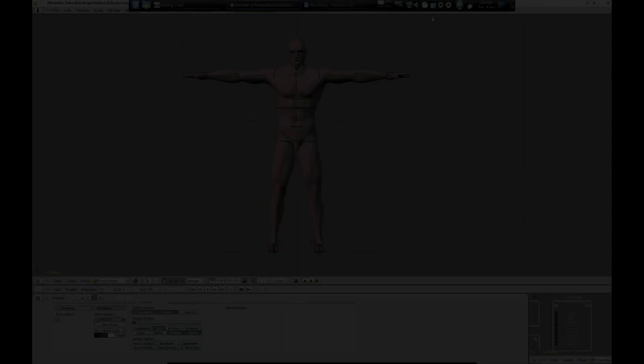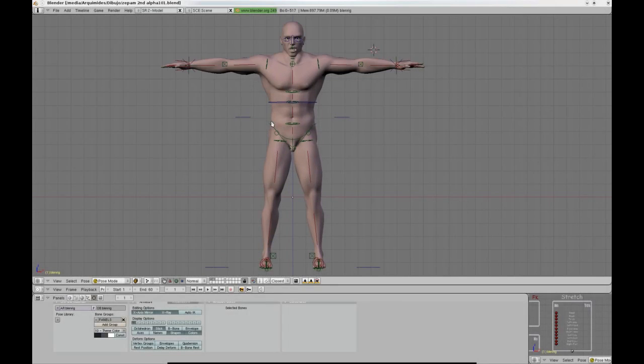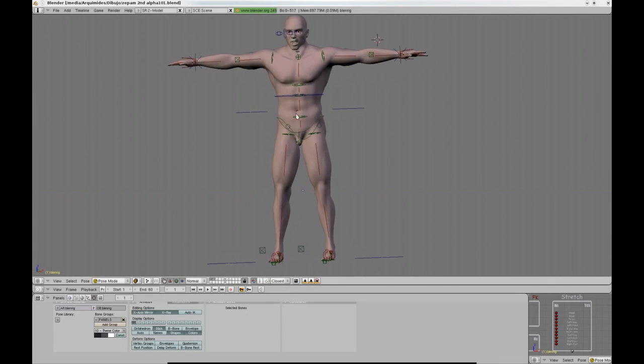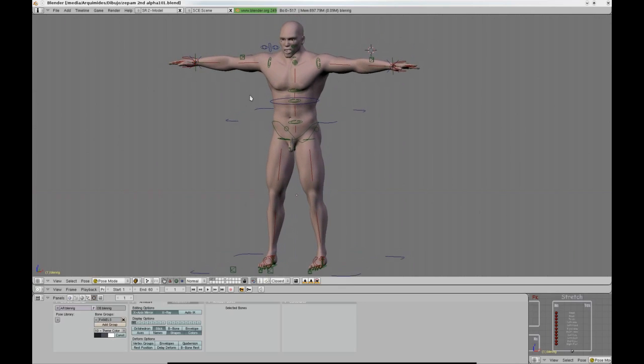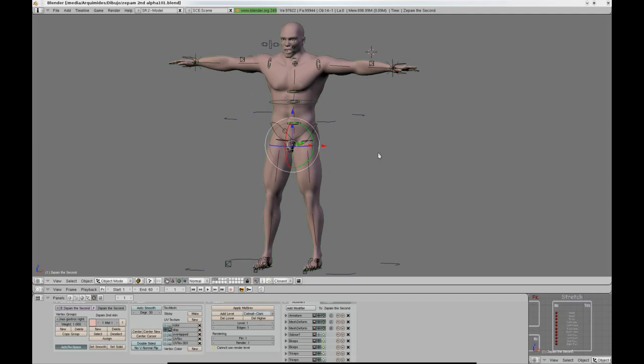Until now I have shown you all the main mechanisms of Blenrig, but I haven't shown you the feature that I consider the most significant of all: its transferability. You may have realized that all the techniques used in Blenrig imply that the rigging is actually independent from the character's model itself.